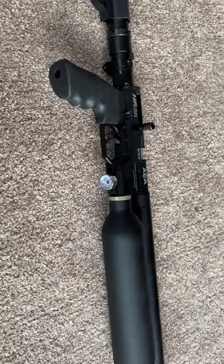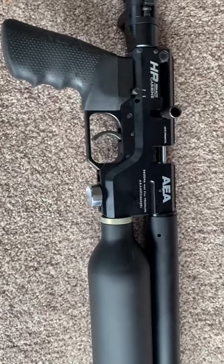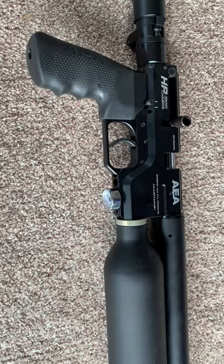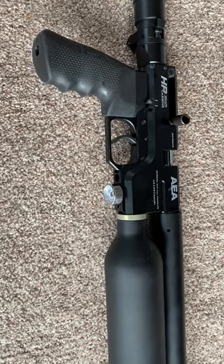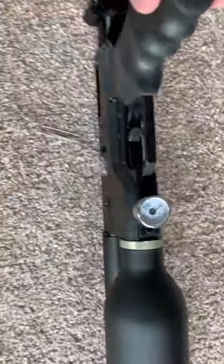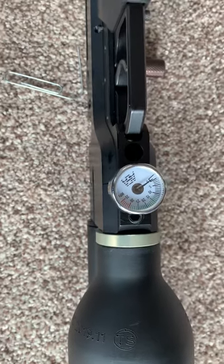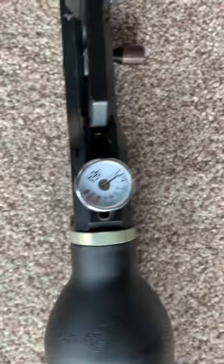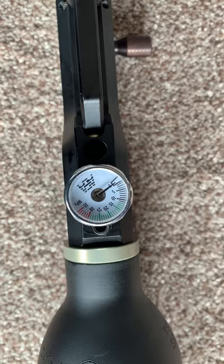Thanks for using the AEA PCP — the semi-auto or the professional PCP. Some users have a problem pumping compressed air with their tank. They can only pump to around 15 or 17 MPa pressure, which is not enough pressure to shoot properly.